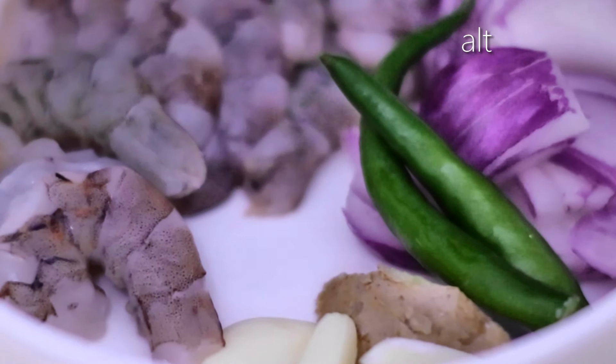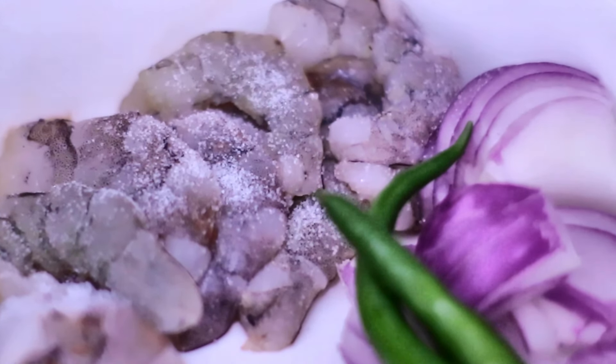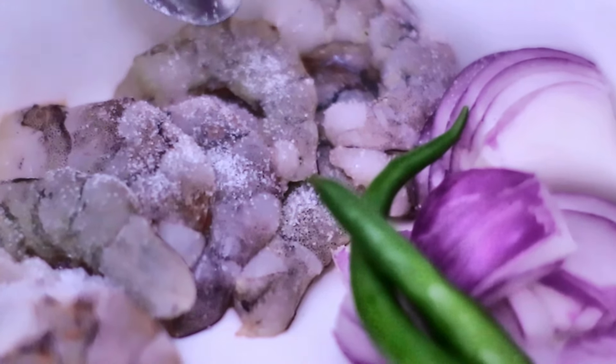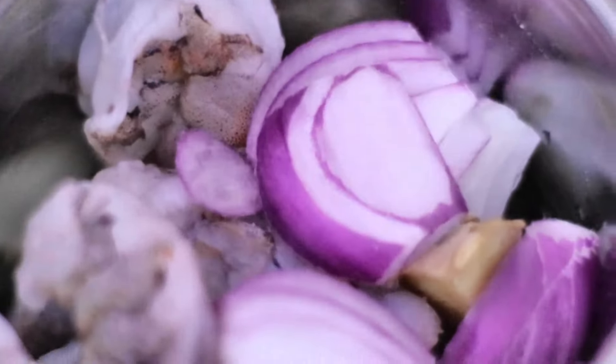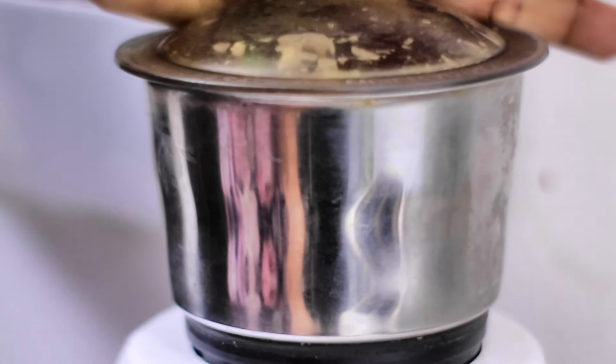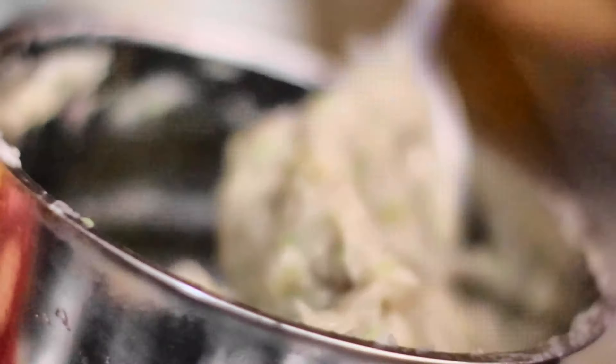I'm just going to add some salt to my prawns and what we're going to do is give all this a quick grind. This is how it should look — like a paste. I'm going to put this into my plate and fry this quickly.